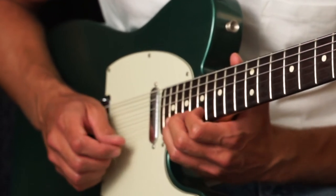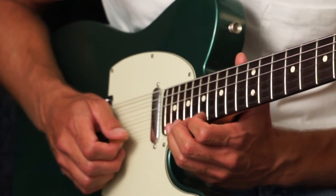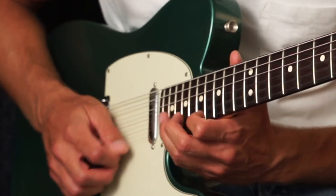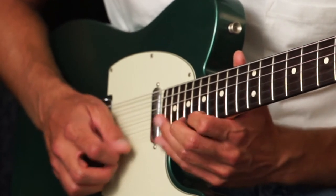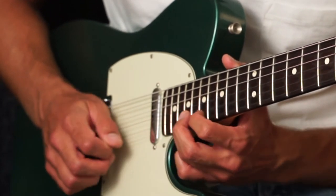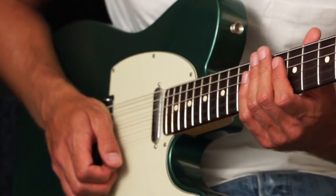And that's just the whole step, full step — 17, 19, 20, 21. And that's just all pentatonic stuff still. Descend with that blues scale.